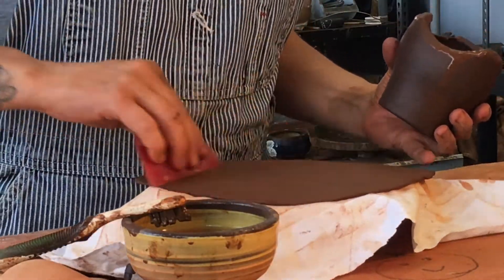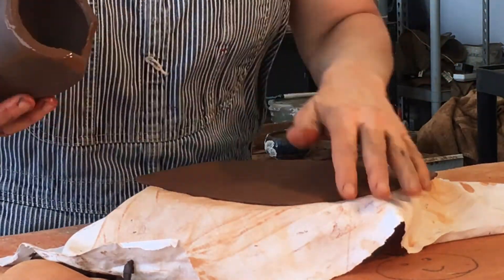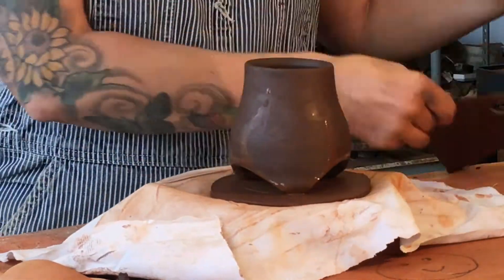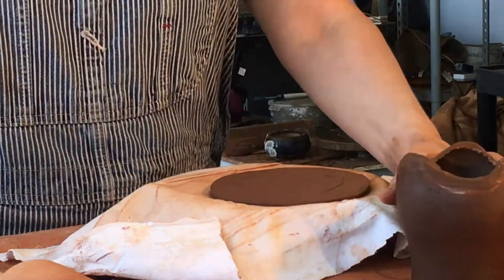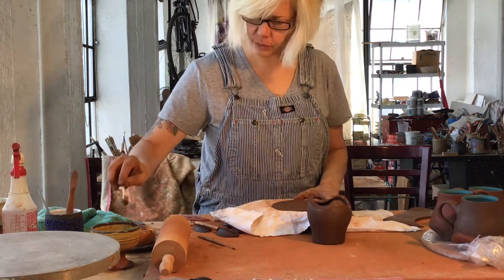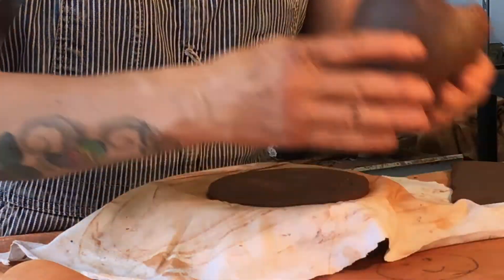Here is my slab. It has been rolled in all different directions, compressed in all different directions so that when it shrinks, it shrinks evenly. It's a little thicker than I really need so that I can move and stretch it without breaking it. I mark where my pot is, cut it down smaller, then come back with water, toothbrush, slip it, rough it up, and get it onto the pot. Once I have enough slip — look at that slippy goodness — let's get it on the pot.